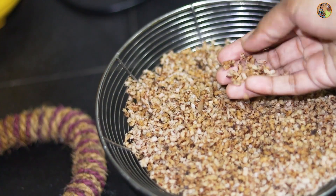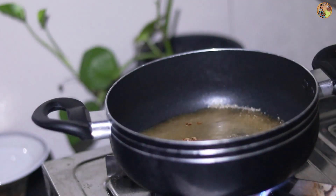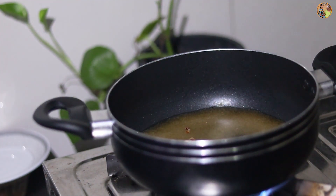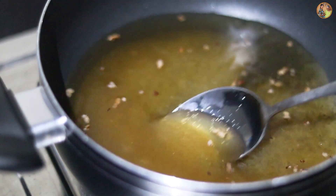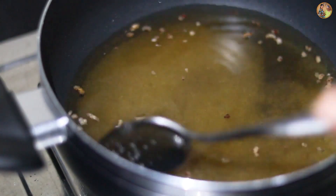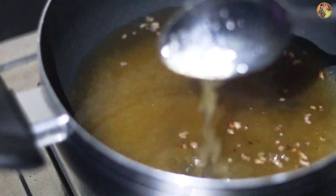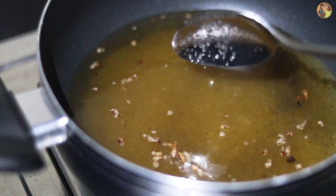Now we're going to make the kitchen soup. We will show that we have a beautiful picture of this. I am going to put the lid on.